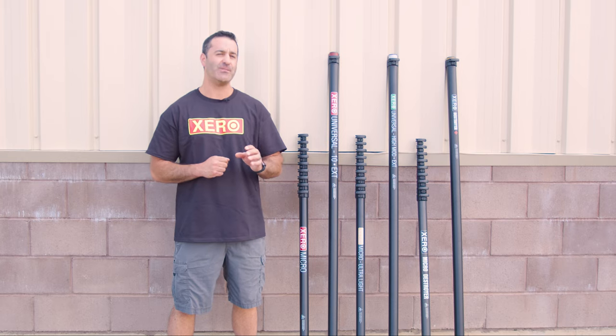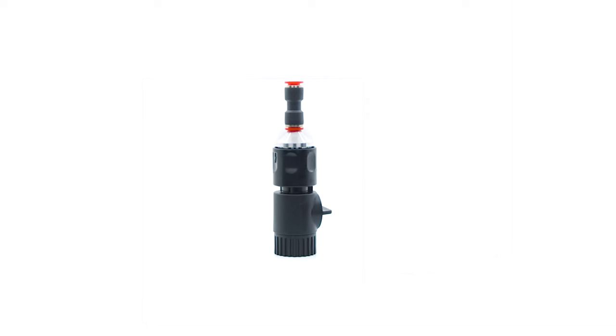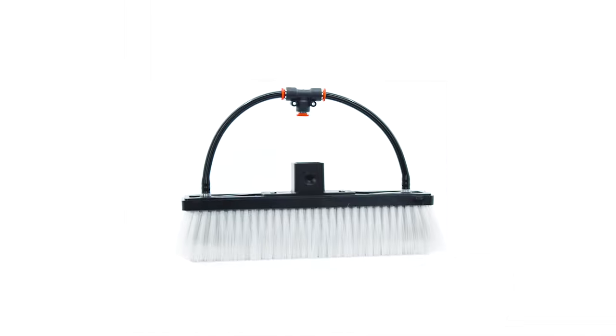Zero water-fed poles ship ready to use. Premium tubing is fed through the pole, quick disconnect garden hose fittings are attached, a fast lock angle adapter is included, as well as a 12-inch hybrid brush.